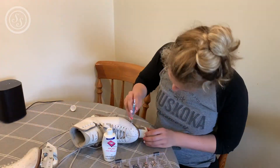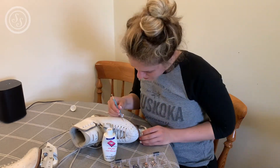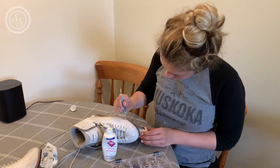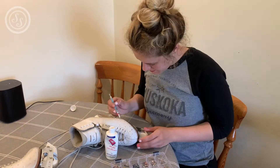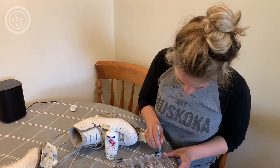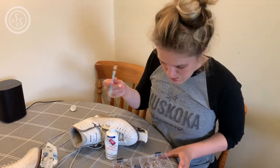It doesn't need to be this specific tool - it literally just needs to be anything pointy. I think you actually get these from nail art kits. It's super handy and it was super cheap - I think I just bought it on Amazon or something. If I can find one similar online I will link it in the description below.